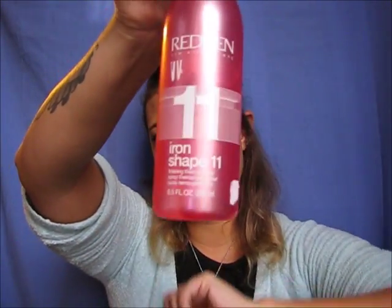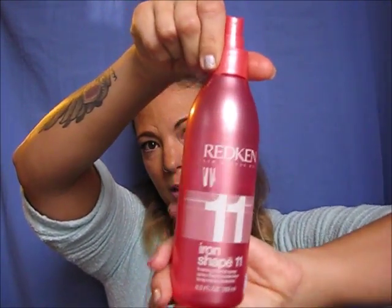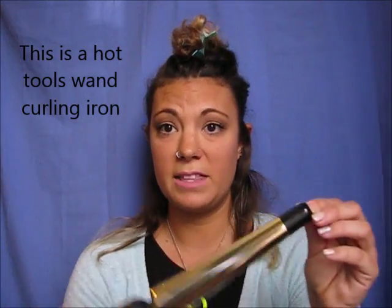I'm going to go in with the Redken Iron Shape — this is what it looks like. It's for any kind of heat tool: curling iron and flat iron. You don't want to use it with a blow dryer because it's got a little bit of hold — it's a thermal heat finishing spray. I spray it, pulling all my hair to the side, spray a little bit more. I comb it out so it's not super sticky.